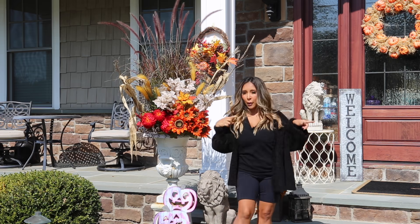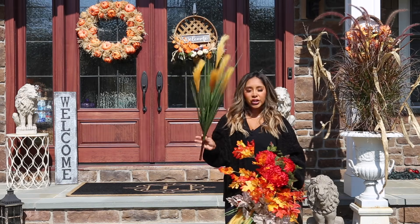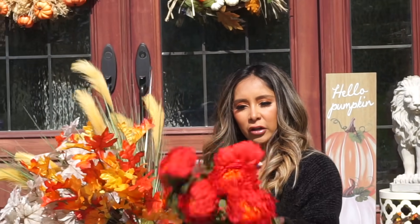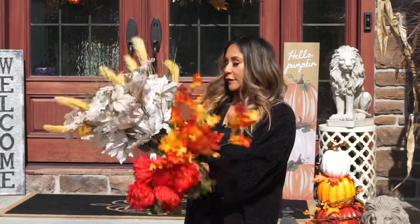So I got this seaweed-looking plant — I feel like you see these in ponds — and then I got a nice orange sunflower, a regular red flower, some leaves, and then white leaves.